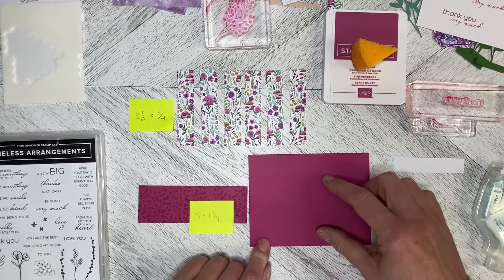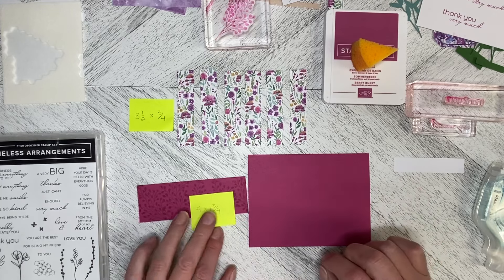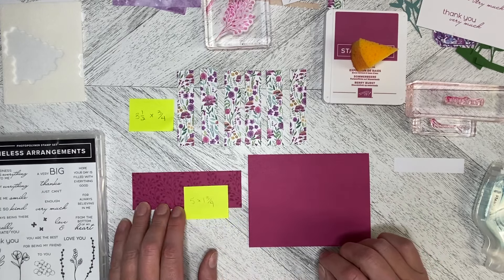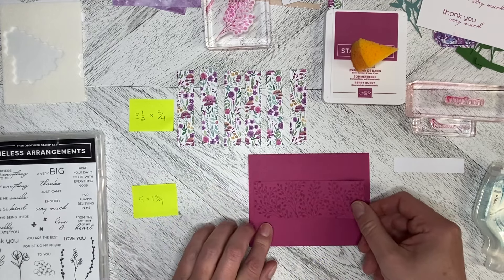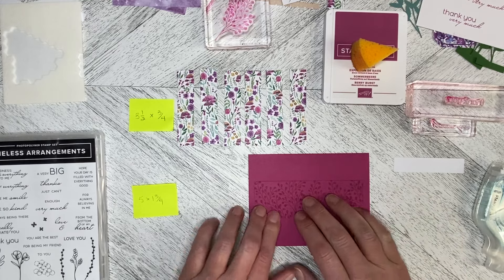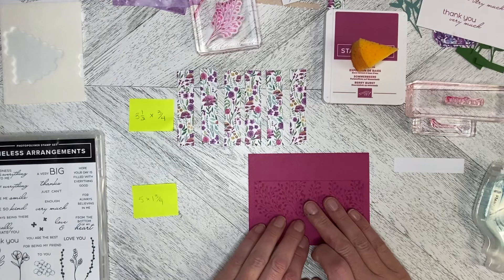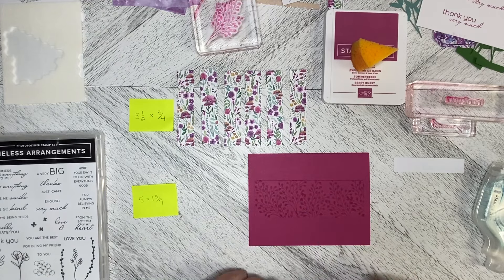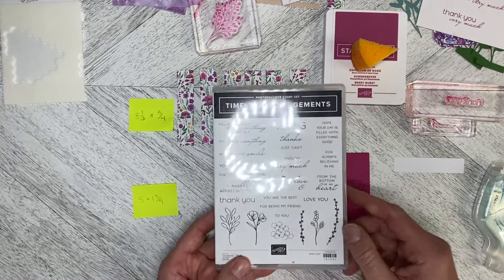When I first lined them up I thought it looks a little bit plain, so I played with some different ideas. I had a scrap of the berry burst left — it's five by one and three quarters — and I just stamped the leaves on it in berry burst, so it's tone on tone. That's going to go in the middle on the background.